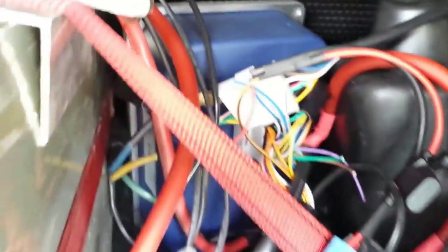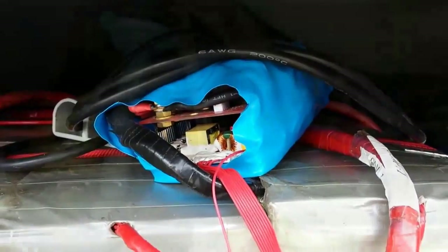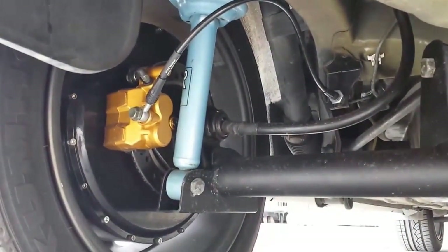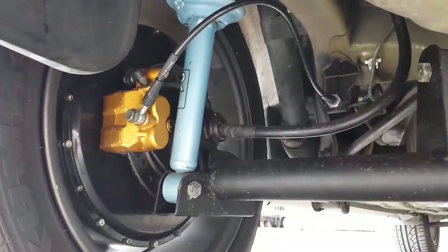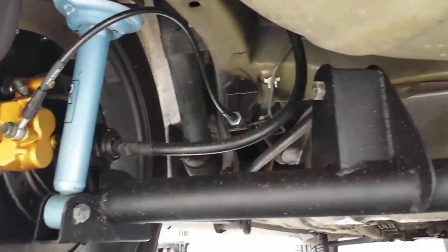That's one for the right side, and you can see some other modules that are to do with managing the cells when you're recharging. Behind each motor you can see there's a small disc brake, which we've put calipers on that are actually meant for a quad bike.